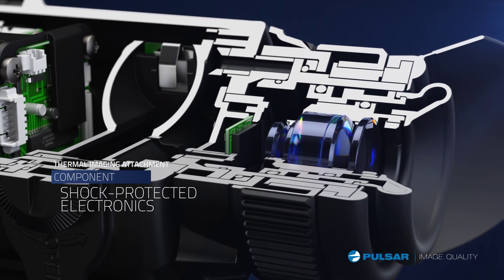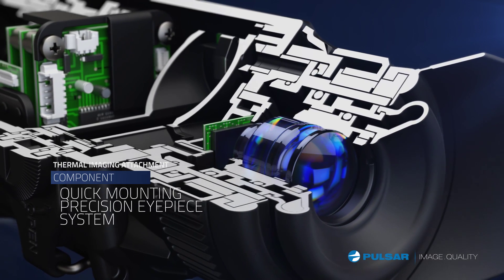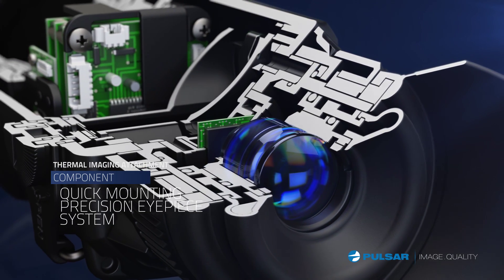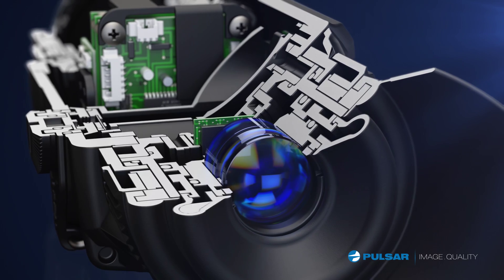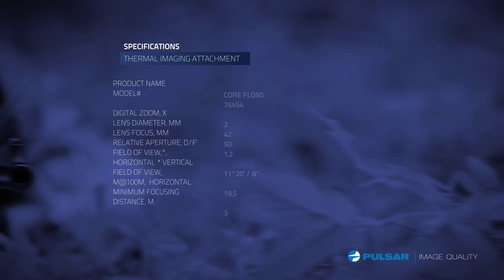Shock-proof electronics are tough enough to withstand recoil from high-caliber rifles. A quick-mounting eyepiece system easily adapts from monocular to rifle usage — a unit that performs all the tasks needed to locate and hunt wild game.